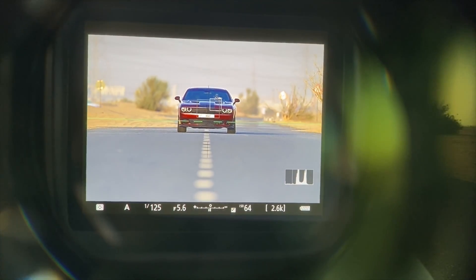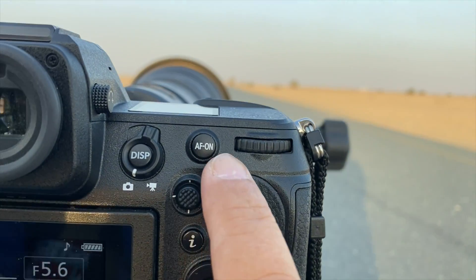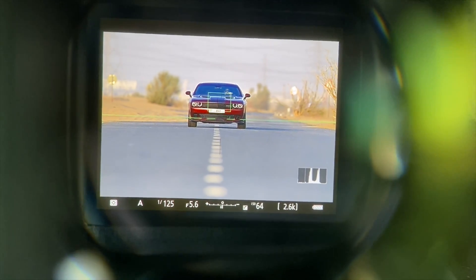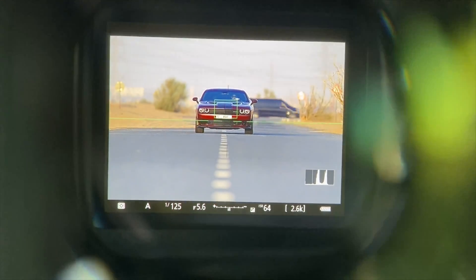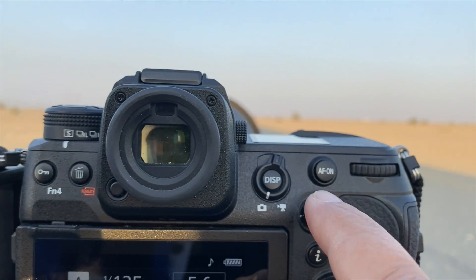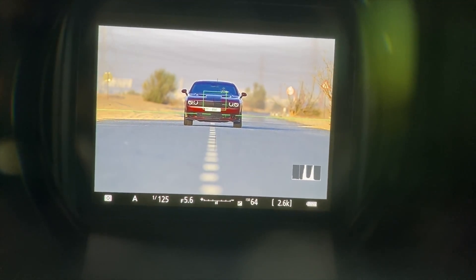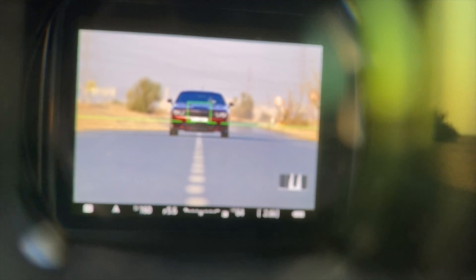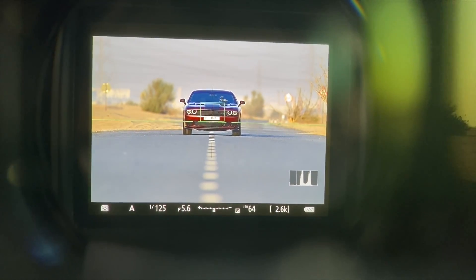You can see it's detecting the guy. But the moment I press the AF-on button it's going to switch to the car. So it's switching the autofocus system directly to the car. The moment I release this button it's detecting the driver again, and the moment I press it it's going to detect the car. That's how the Z9 autofocus works.